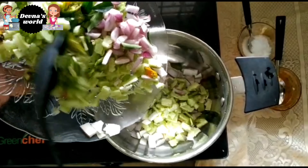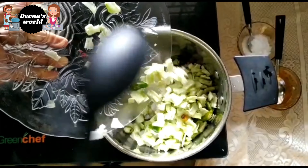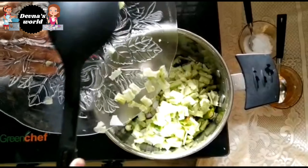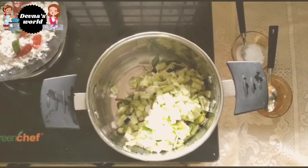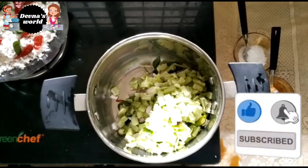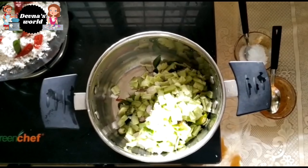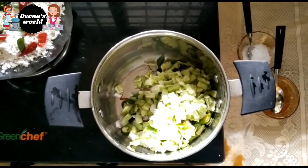Put it in the pan and cut it into the pan.